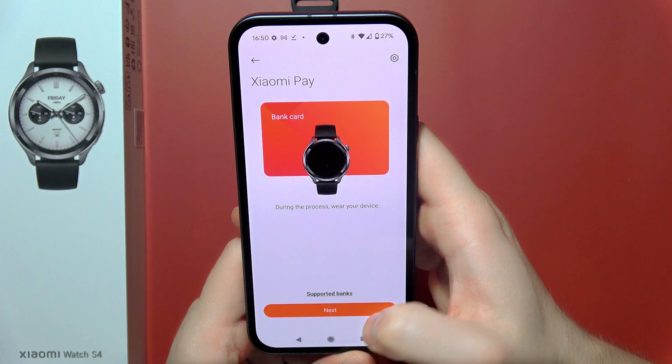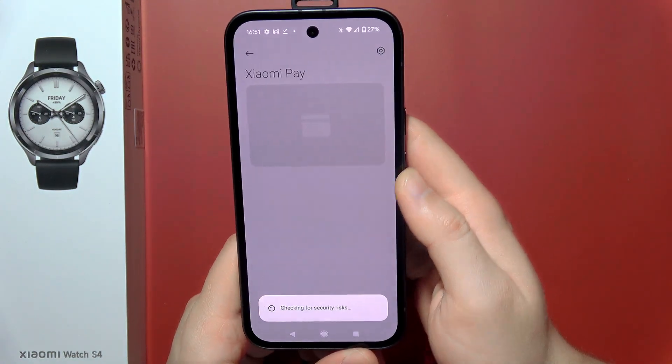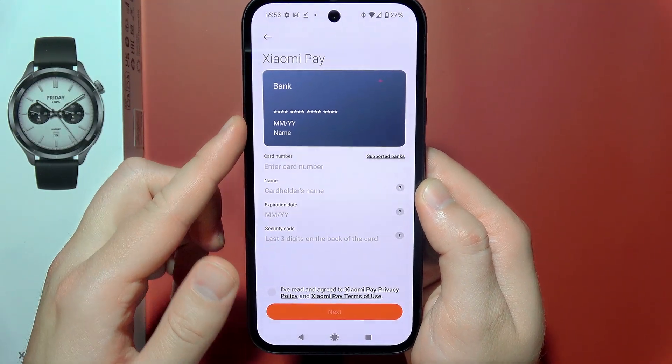Next you will have to click Next, then click Add, and wait for another screen to load. Once it appears, all you have to do is input the details of your card.